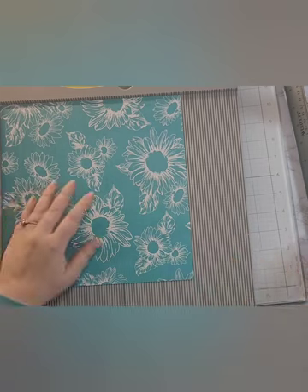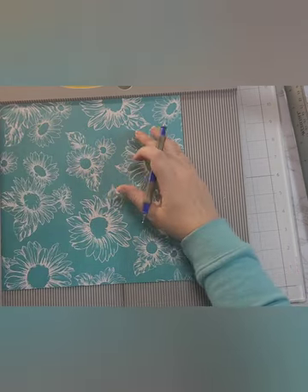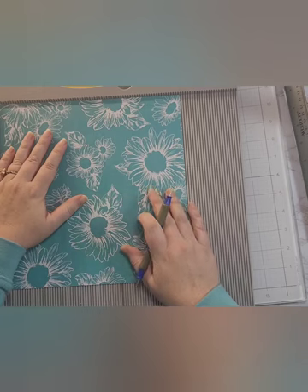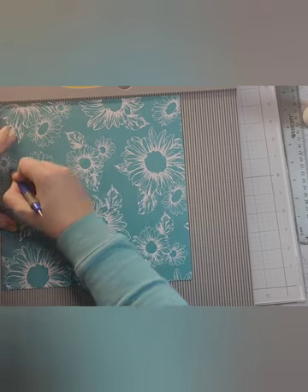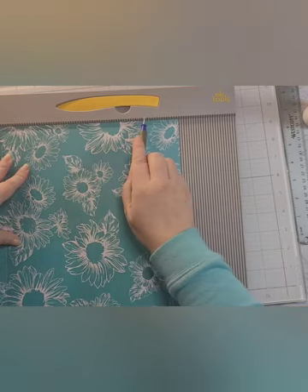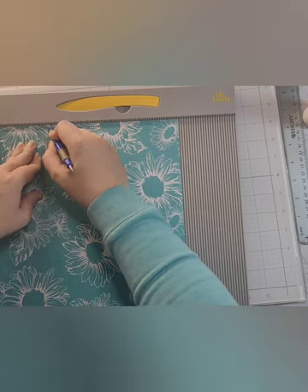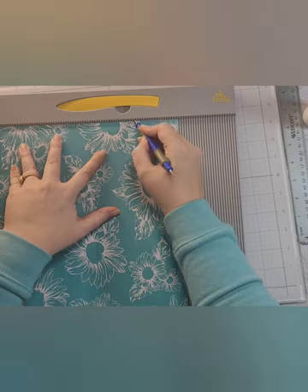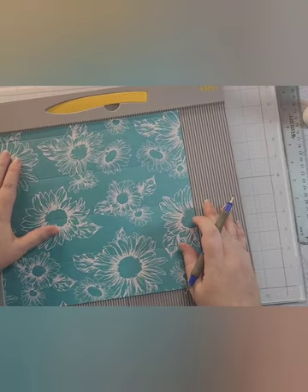First things first, we're going to score. This is the box base. On the short side — the nine and a half inch side — we are going to score at half an inch, two and three-quarters, five, and seven and a quarter.